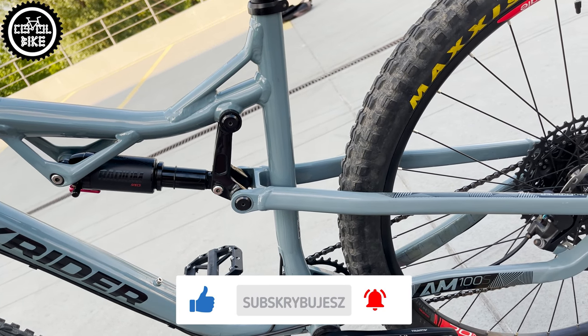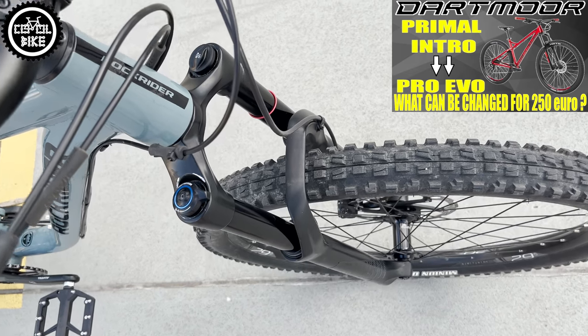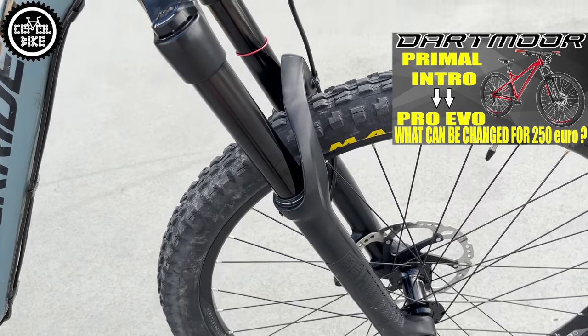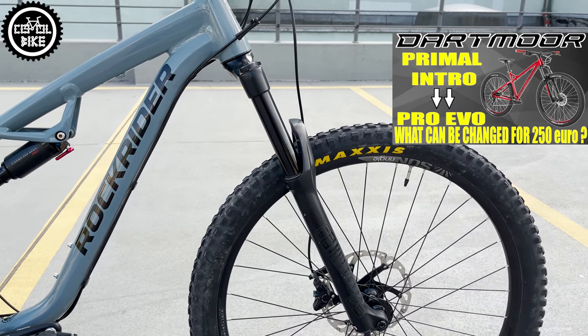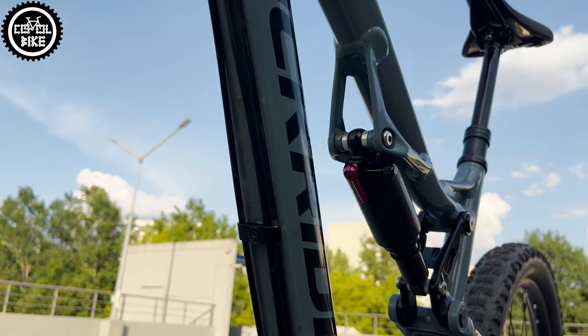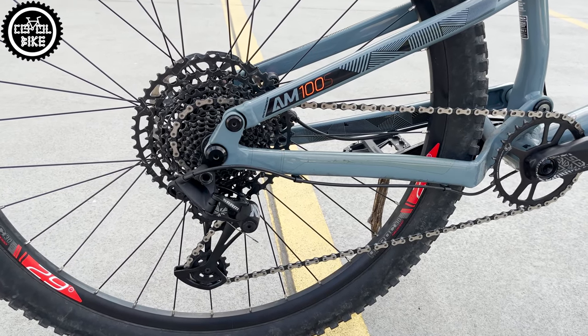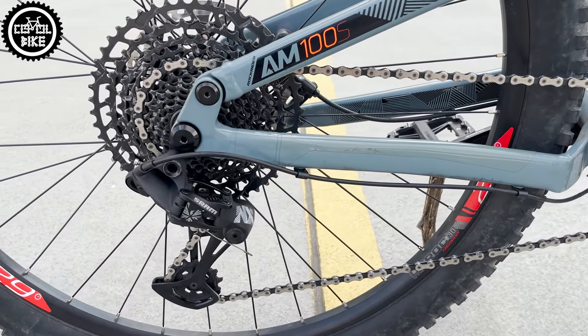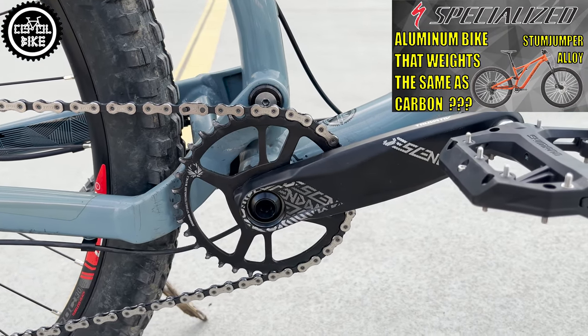Currently you can buy the Rockrider for less than 1500 euros, and for this price you get a RockShox 35 Gold — a better and lighter version with aluminum extensions and an air mono damper with lockout. It also has a 12-speed NX drivetrain, much better than the weak SX standard in bikes at this price range, and GX cranks.